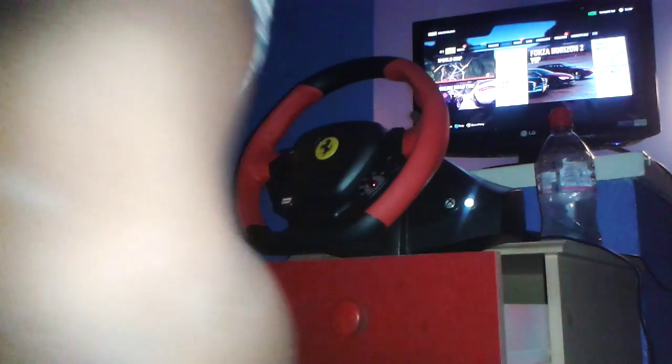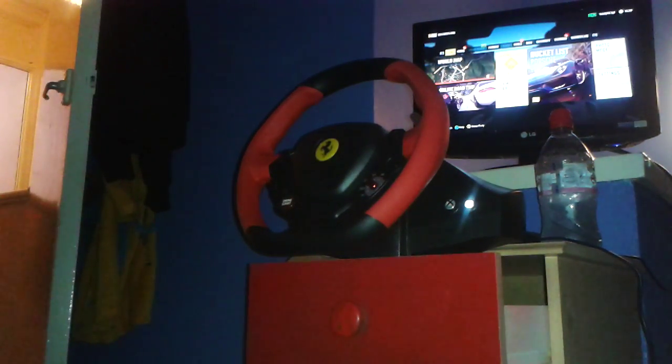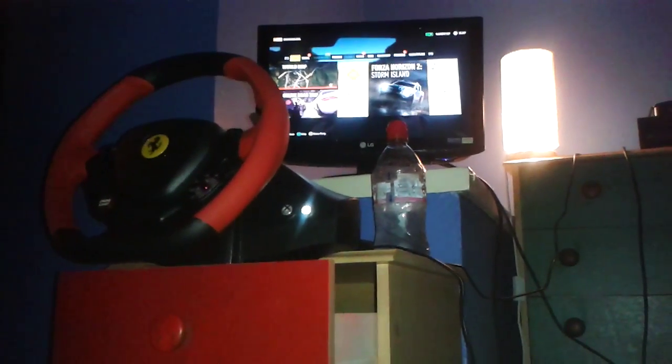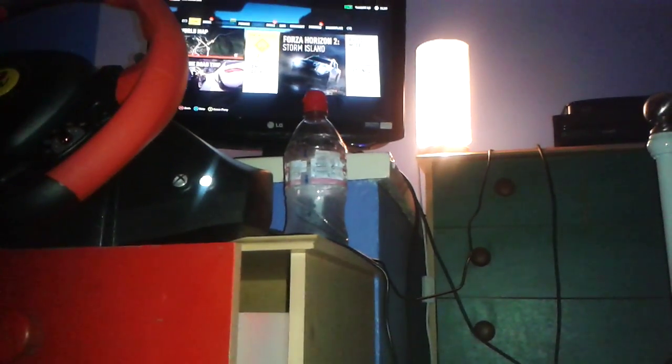Guys, it's the first ever official car vlog, basically, guys. As you can see, I've set up my wheel up there, and also up there is my thingy, my console of such.